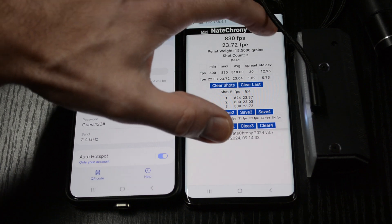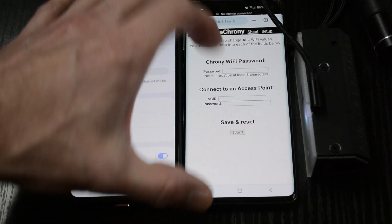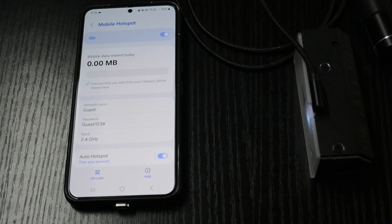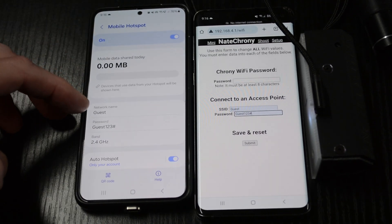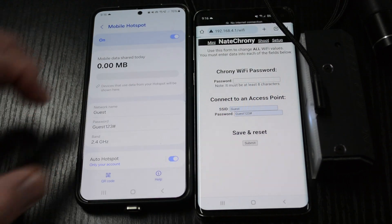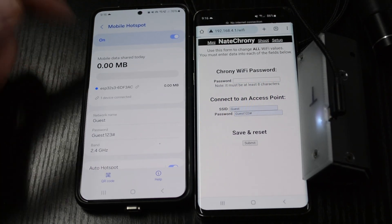We're going to go into the Wi-Fi screen. I'm then going to type the password for the access point to connect. The network name is 'guest' and the password is 'guest123'. I click submit, and that's going to trigger a reset of the Crony. When it comes back up, we can see that it's connected to the hotspot.